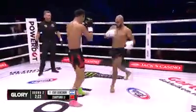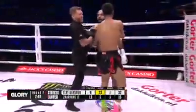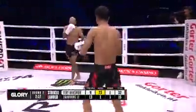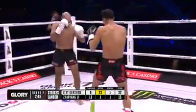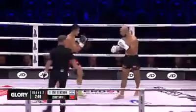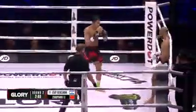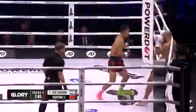Solid defense from Itai Gershon. 23 kicks landing for Gershon, just one for Jiayong Lee. I really like that stance switching and level changing with the kicks from Gershon.